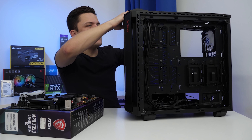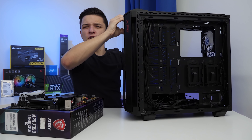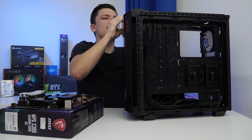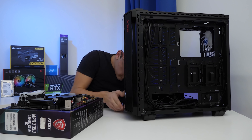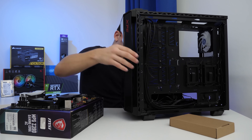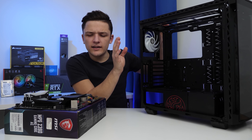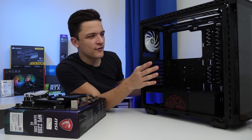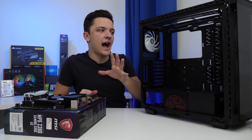I'll be honest, I have absolutely no idea how this front panel comes off, so I'm going to pull it and hope for the best. I think I might give up temporarily on the front panel because I think we can manage without it, at least for now.